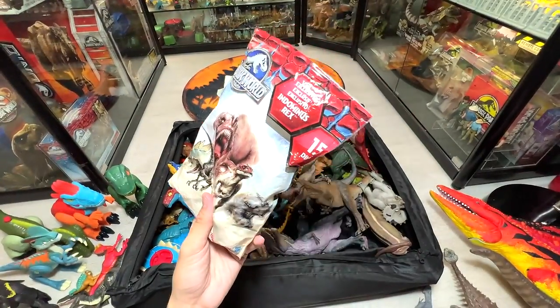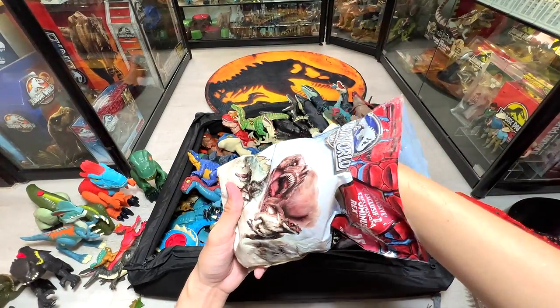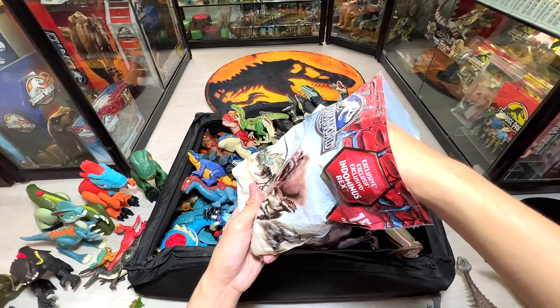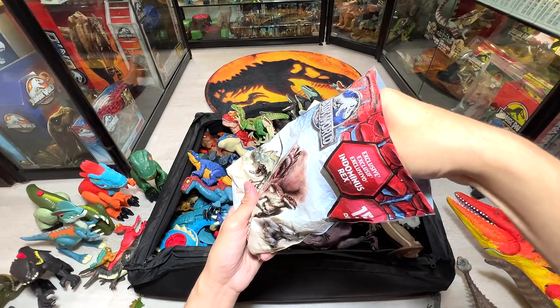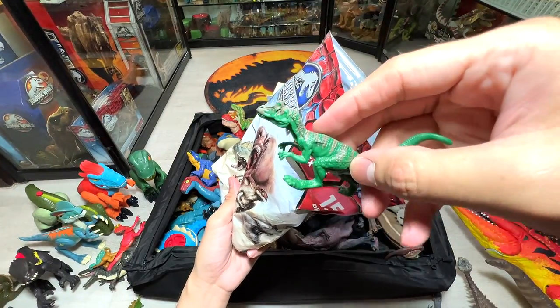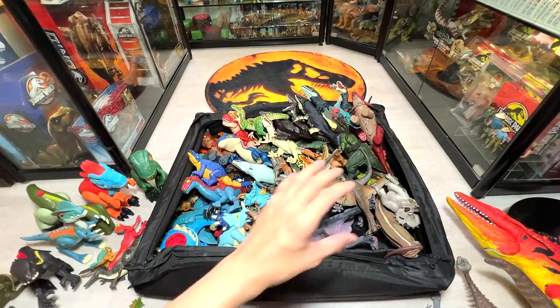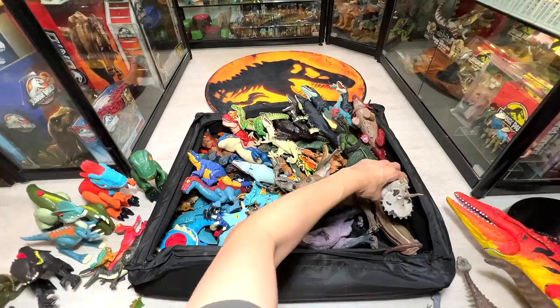It's really easy to feel the figures and guess. This next one feels like a theropod — I think it's a raptor — but no, it's actually an Allosaurus. Very nice.